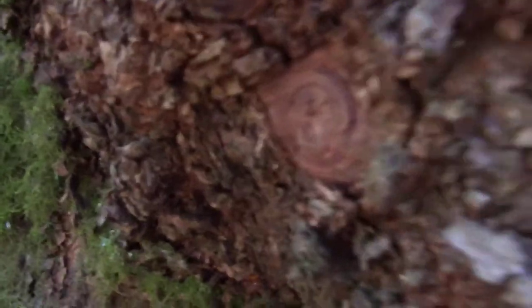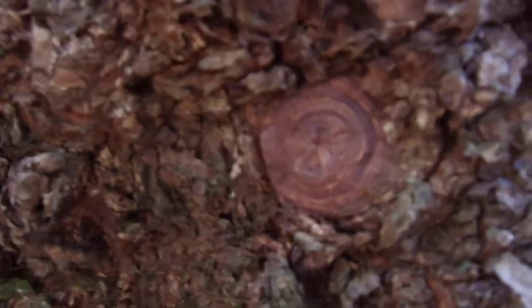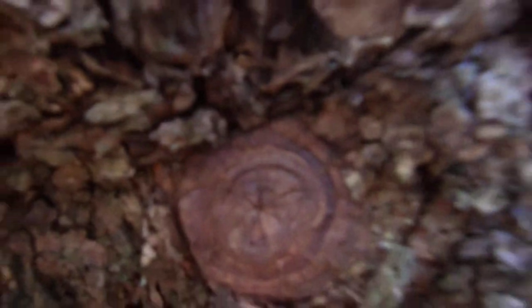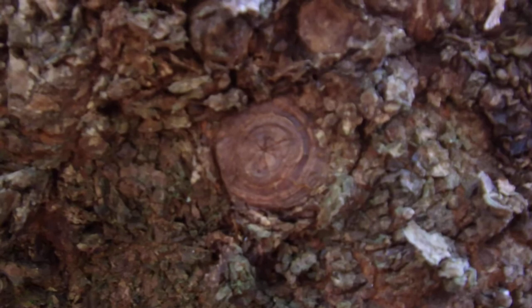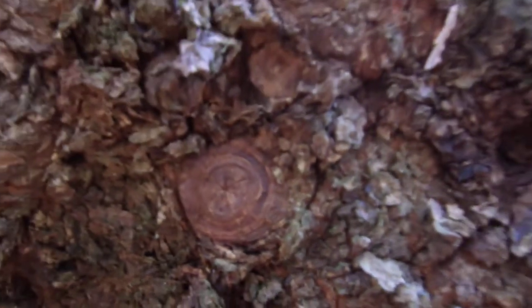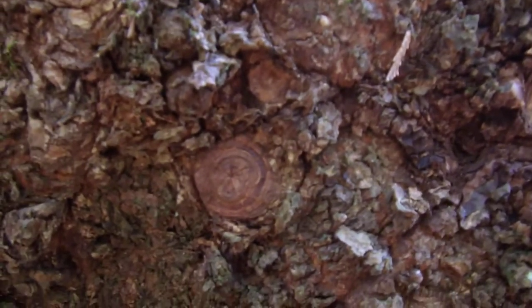Look at that — looks like the all-seeing eye. Someday we'll have to bring that up as a subject. Or is that an a-hole? Peace out.